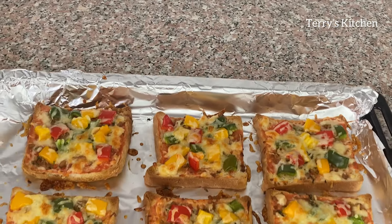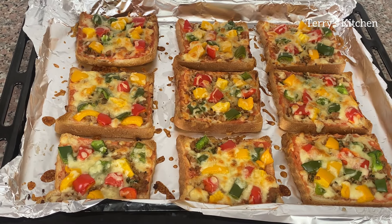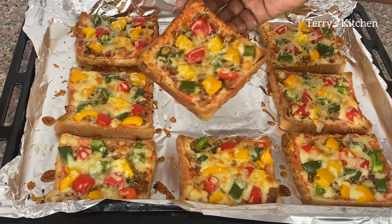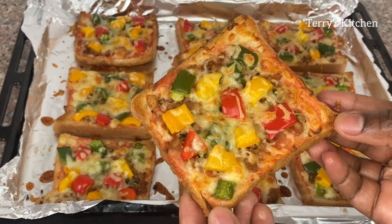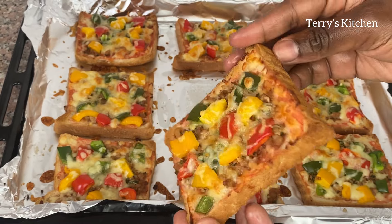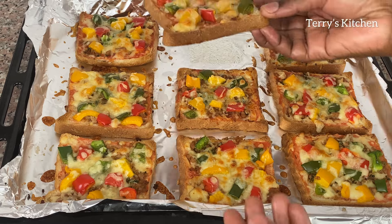After 20 minutes your pizza bread should be ready. We are going to remove them from the oven. As you can see mine is ready and looks so delicious — the bread didn't burn, it has that nicely golden brown toast on the bottom as shown in this video. You are going to serve your pizza bread and enjoy.